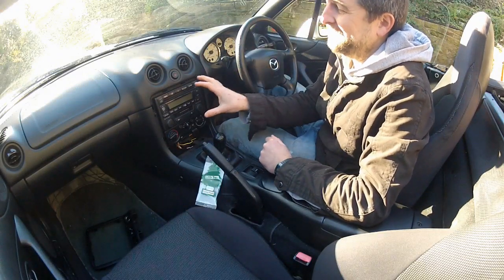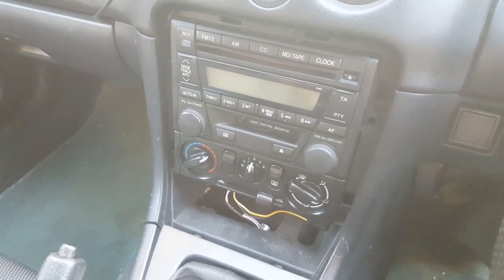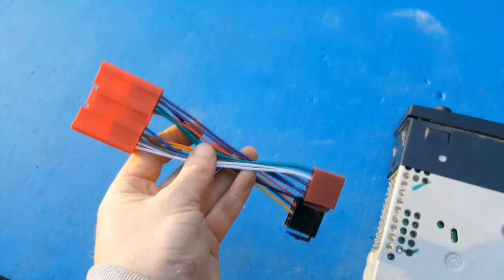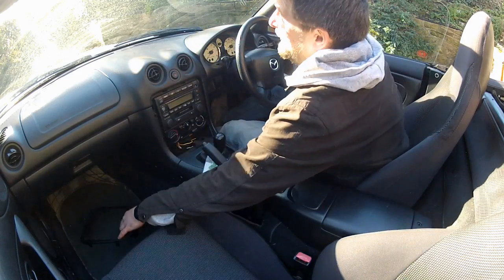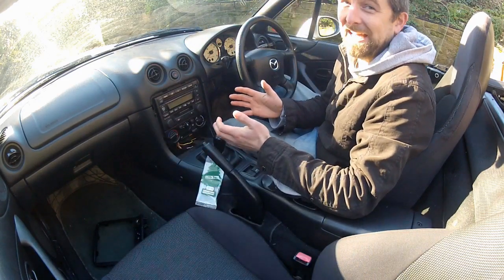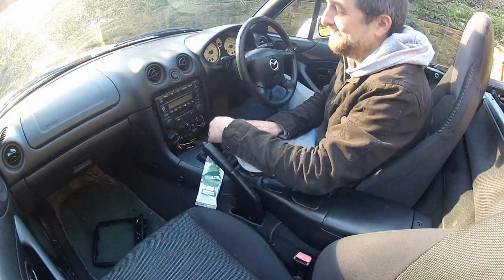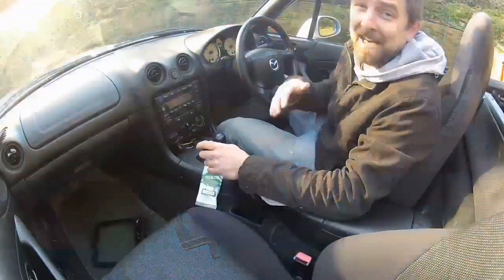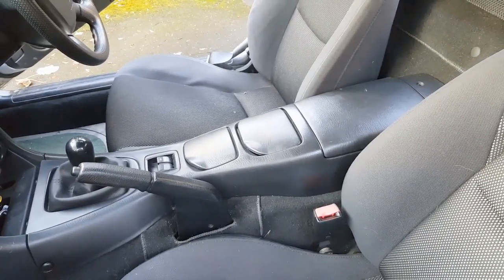First job is to remove this beast of a stereo unit. I know it's a pain because I've already done it once — basically to check what wires were back there to see if I needed to buy an adapter harness, which I did. You may also notice this piece of trim is missing here — I almost broke it the first time. Knowing I'd be doing this job again I just chose not to reinstall it. Some people manage to get the stereo out without removing this trim, but it just wasn't having it, so this process involves removing the entire center console.